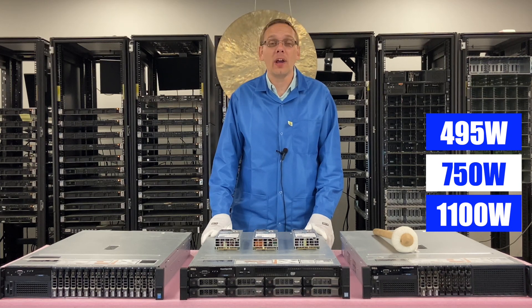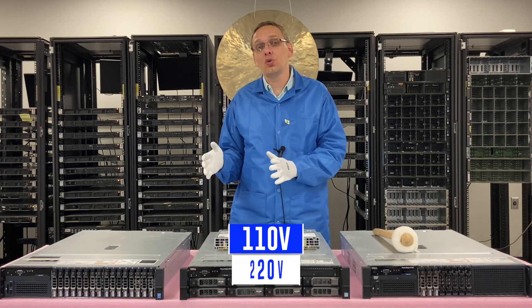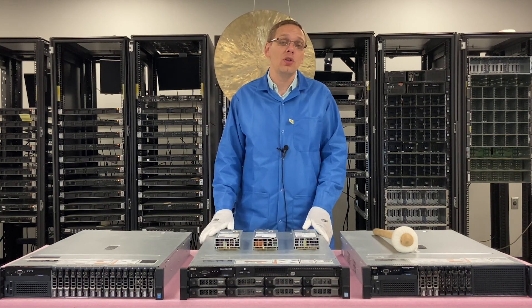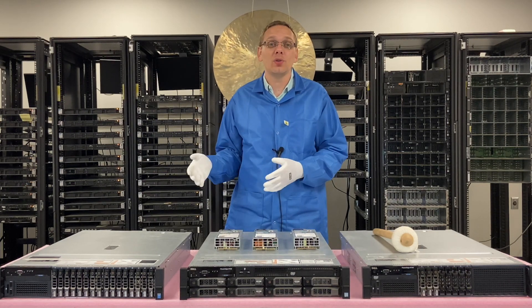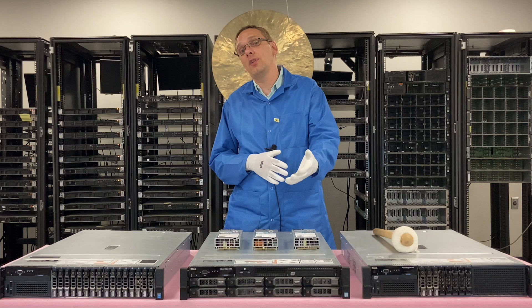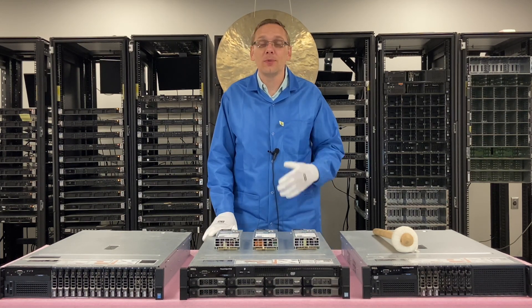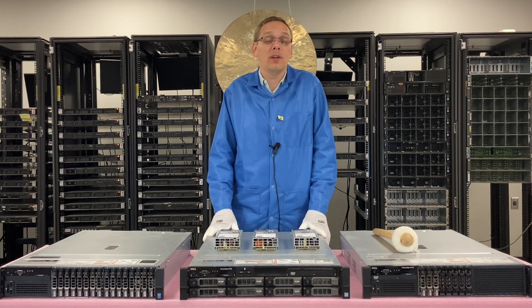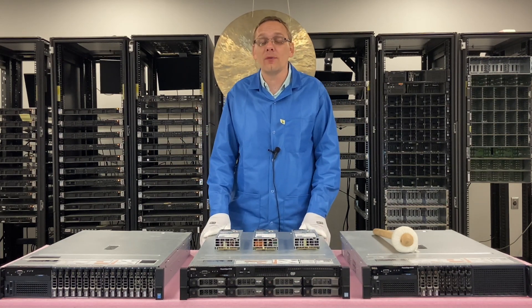The main thing you really need to look out for is that there are 110 volt and 220 volt setups. Depending on the connection that you have at your data center, you might only be able to support a 110 volt connection. If you get a 220 volt power supply, all of a sudden you think you have a dead server — it's just the wrong power supply for your connection. We have seen people run into that situation, thinking they basically have a bad box when it's really just the wrong power supply for their setup.